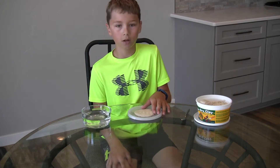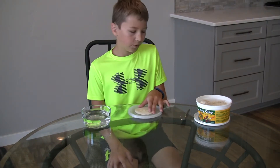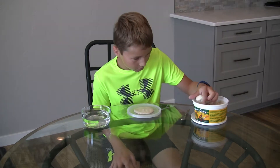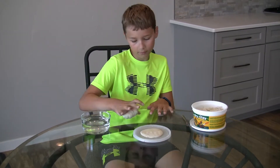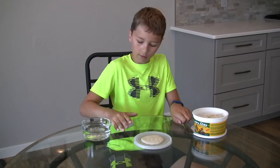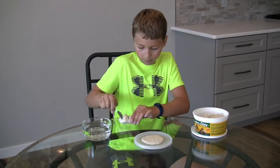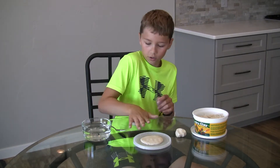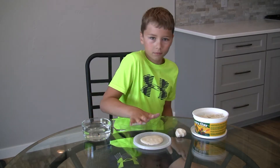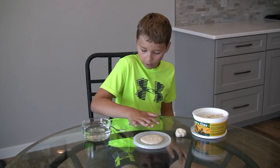Once you've got the bottom of your clay pot flattened, you can take some more of your air dry clay. Take a little bit of it and roll it into a coil — that will be the coil for your coil pot.